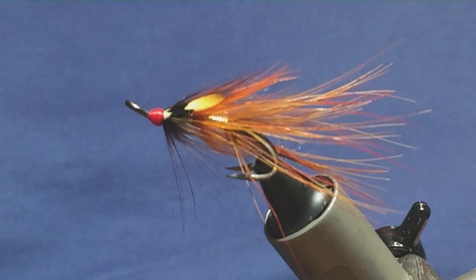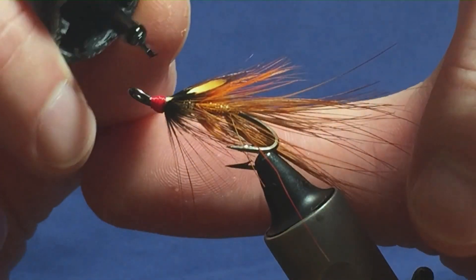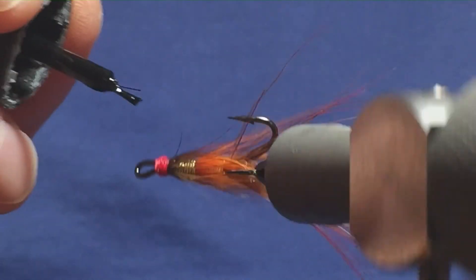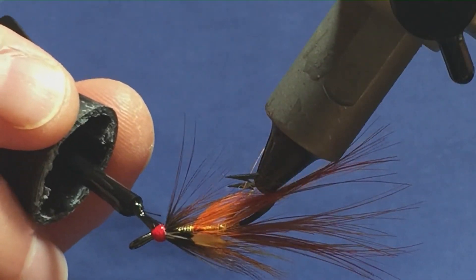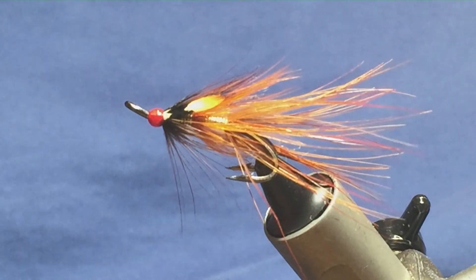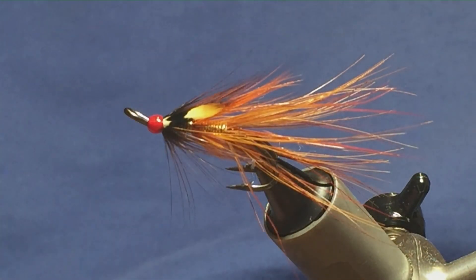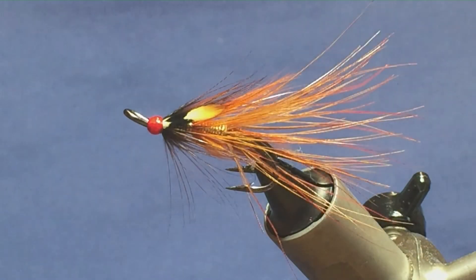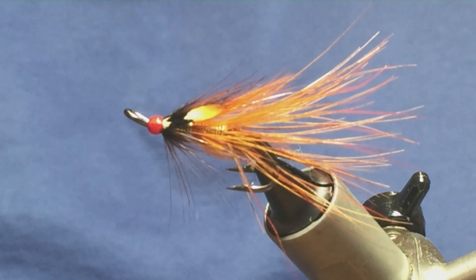Then you can come in. First coat I put on super glue — just a wee dab of super glue on the head. This will just seal everything up, and then when that's finished I'll just come in and add a couple of coats of varnish. So I think that's the Mourne Gold Shrimp. Give it a go and hopefully it can catch you a few fish.